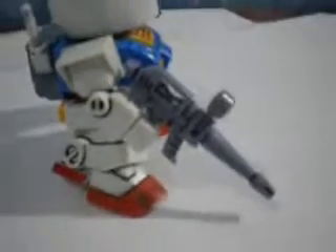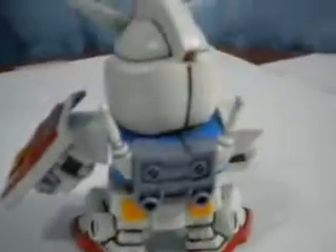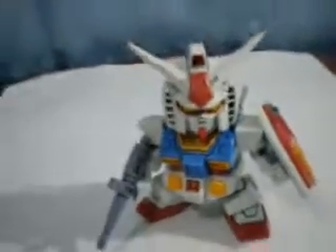I'm just gonna spin around to show you the details. Especially the guard here — panel-lined it all. Also the foot, the backpack, the swords, and the head. I didn't use the black stickers because I could just color it black — why should I put a sticker on it? That's pretty much him.